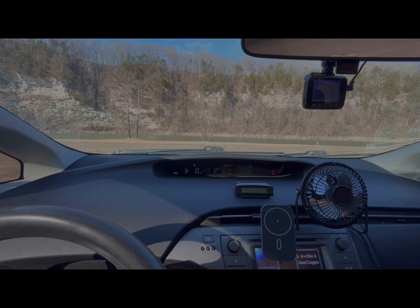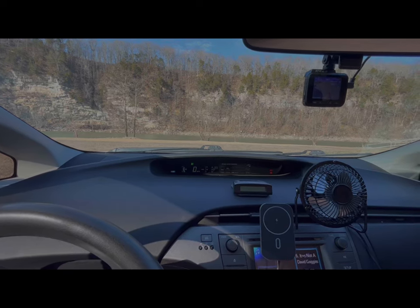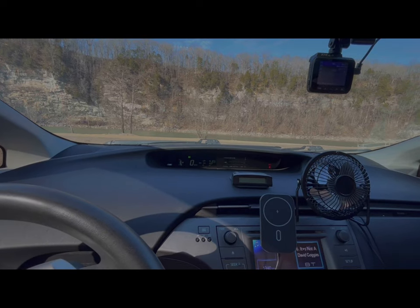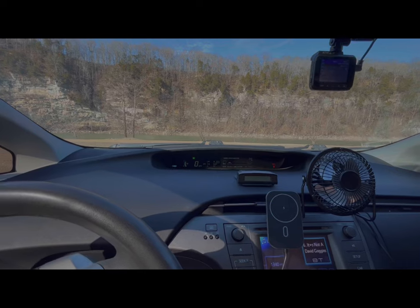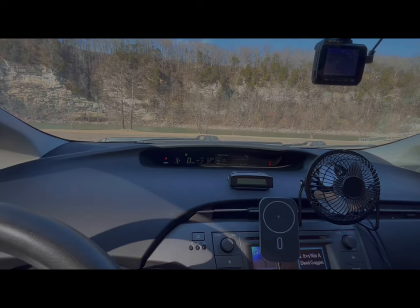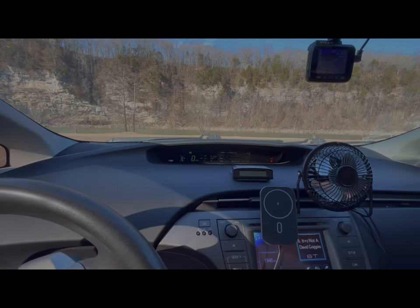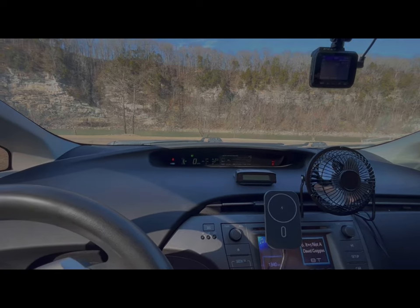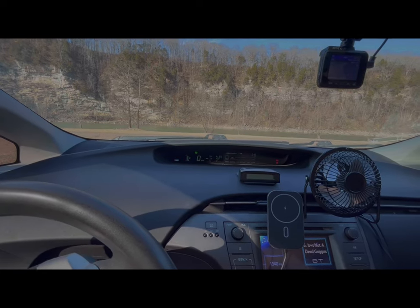There it goes — I waited a lot longer than I expected for that. The other thing I wanted to add is that the Prius — and I think most Toyota hybrids — handle AC a lot more efficiently than heat.